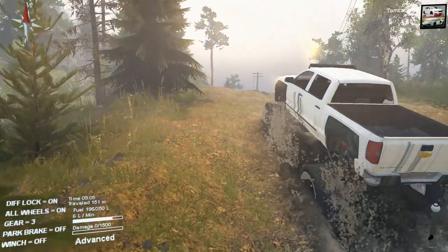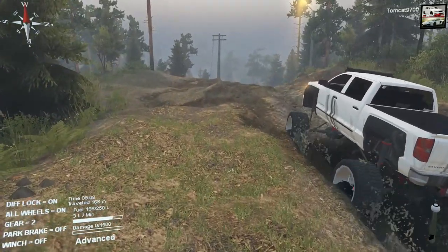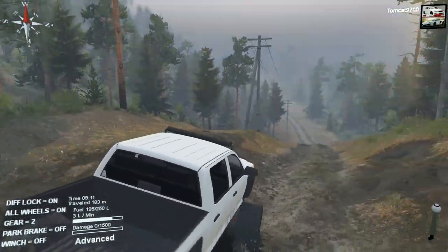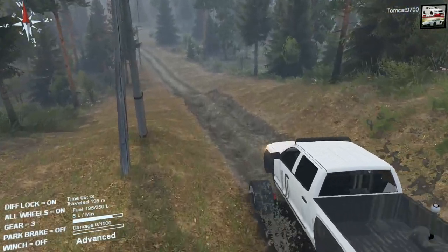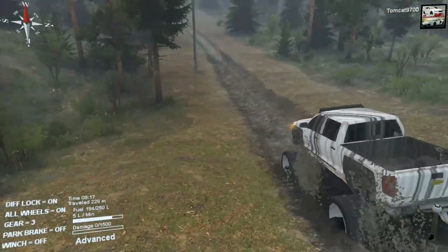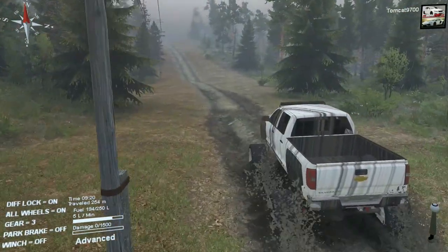Before we get to any specific testing, I actually want to explore this map a little bit. This map is simply called Spin — I don't know if it just means you're going to spin in the mud a lot or if it's got some other meaning. Really this is just kind of a trails map. I looked at a couple of screenshots and it seems like it's just a trail map, but the mud is kind of weird — it's just like streaks of mud and long, long roads.